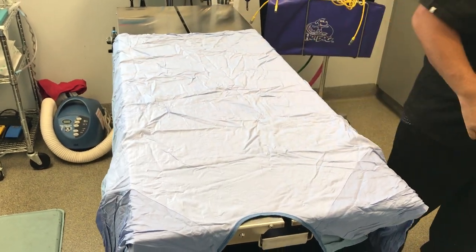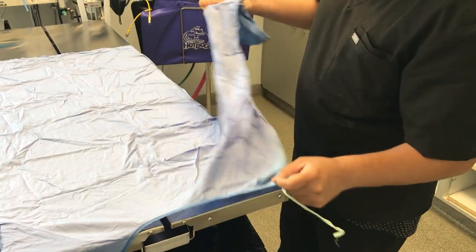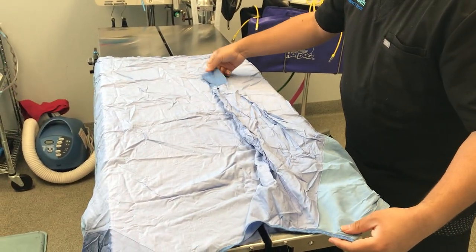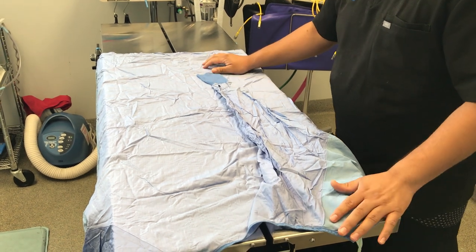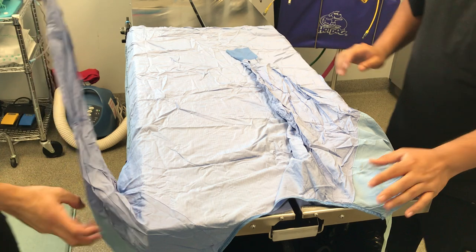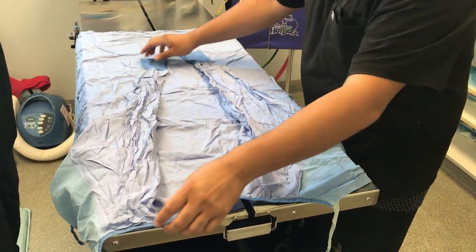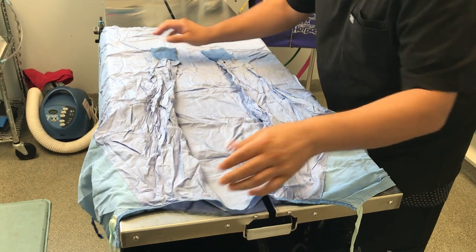Next, once you've done that rolling, bring your sleeves towards the center. What you do to one side, do to the other side. George, can you bring the other sleeve? Thank you. Just like that.